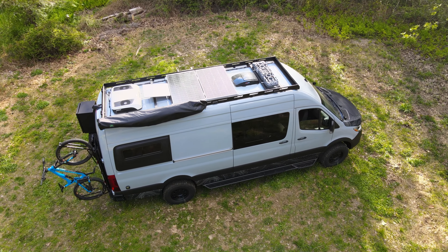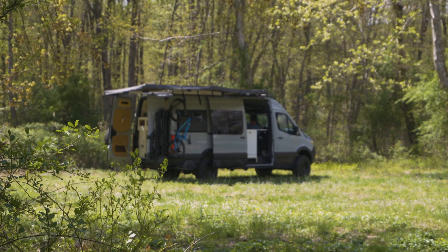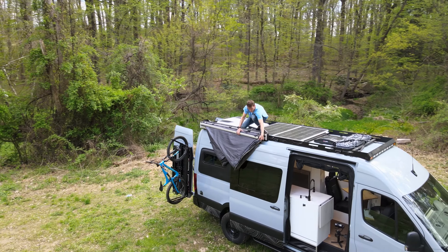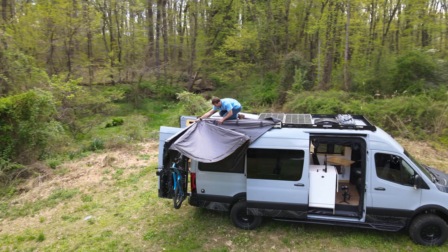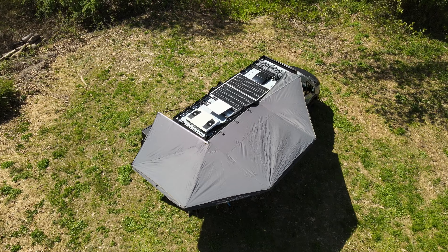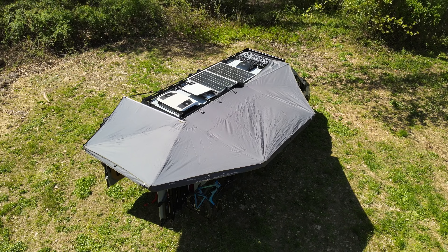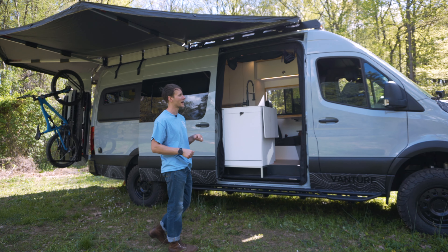Obviously, the biggest thing we started off with is this 270-degree awning. It wraps all the way around the van — it is awesome. It's actually super functional, not too hard to set up after you do it a few times, and it's by Overland Vehicle. It fits the majority of vehicles. We had to custom fabricate it into this awning slash roof rack, but it worked out really good and I'm super happy with it.